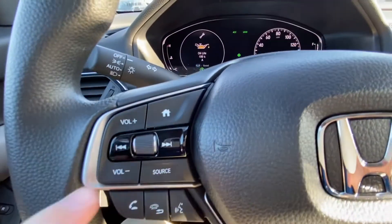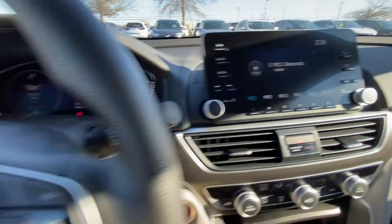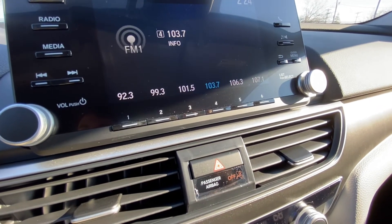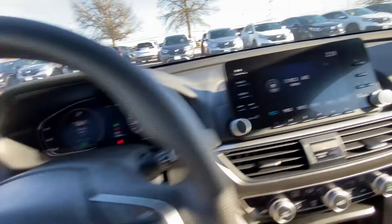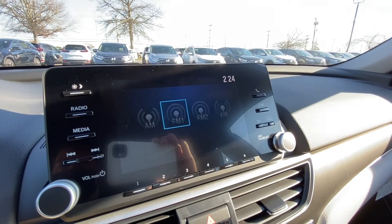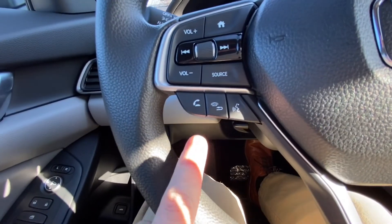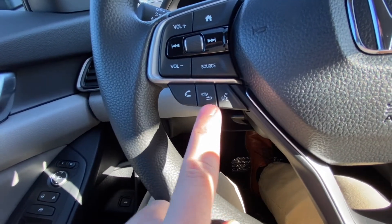Back on the steering wheel you have skip buttons — say we're on 92.3, if I hit the right skip button it'll automatically change to the next preset, so I can cycle through presets without going to the radio. The source button changes the radio source, cycling through FM1, FM2, and AM. You can also answer calls hands-free once you get your phone paired, and hang up from here too.